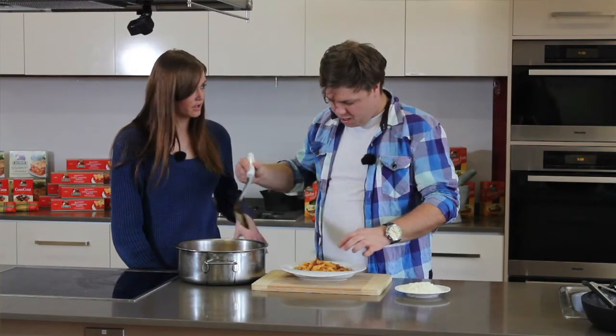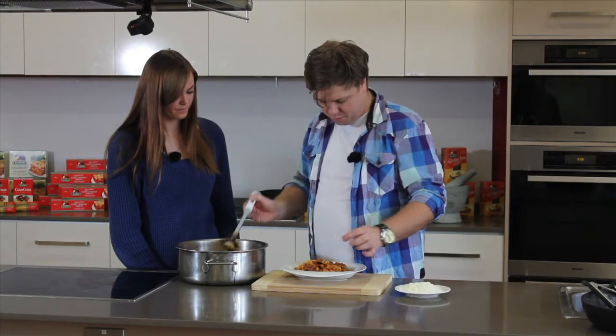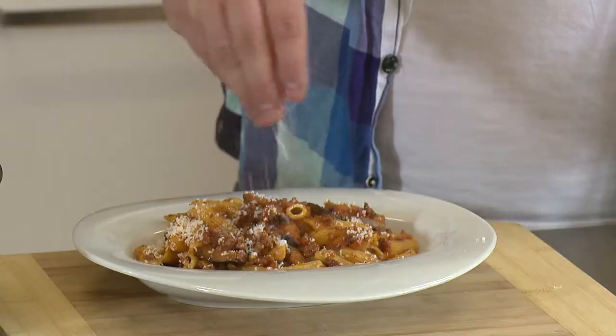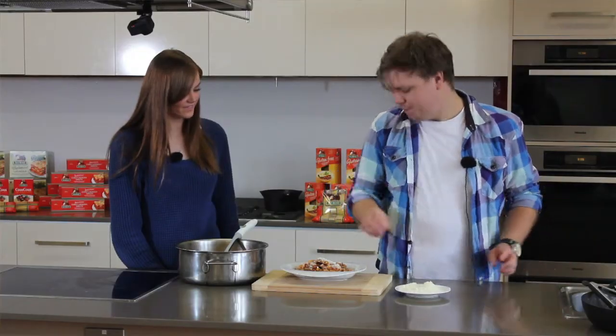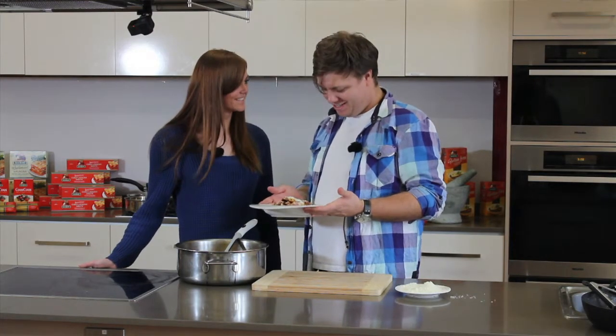How many people would this dish serve? This is definitely a family of four easy. A bit of lamb and eggplant on top, and then just to finish it off, just a sprinkle of pecorino cheese. There you go — there's my Gammaraka-inspired dish of lamb and eggplant with some penne. Good job, looks amazing. Cheers.